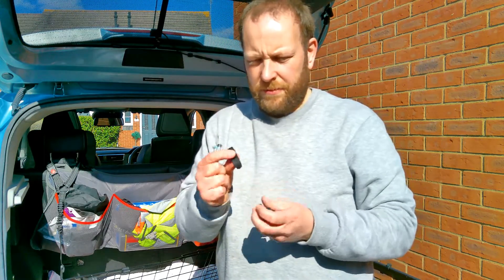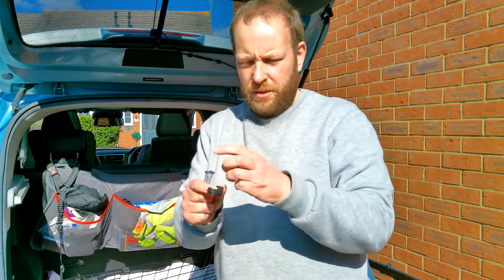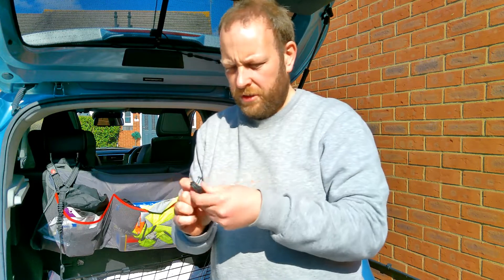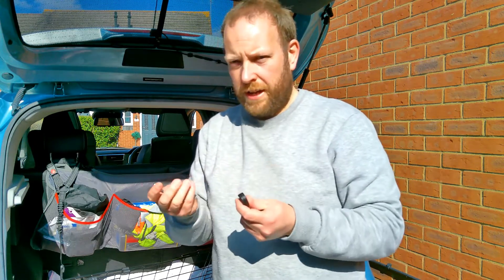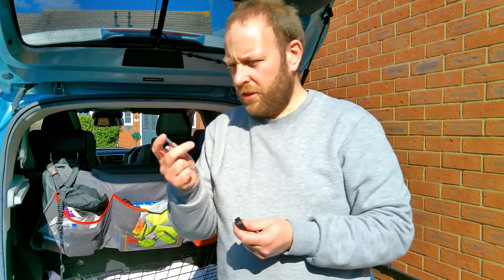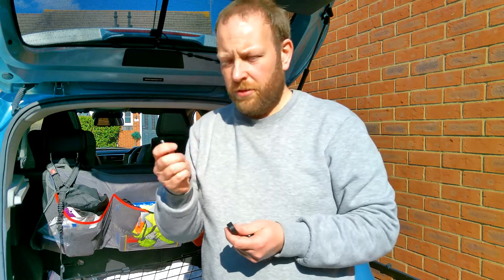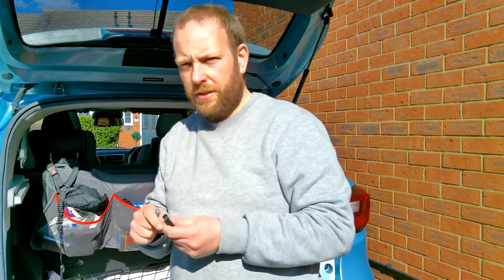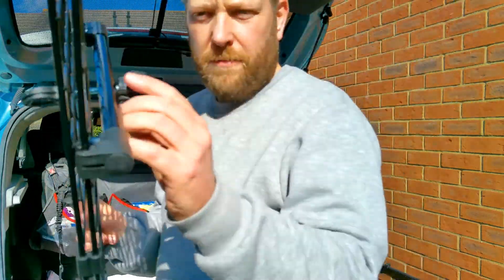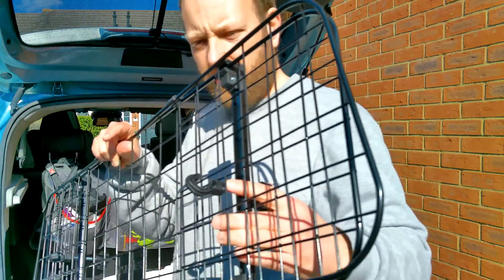The next bit is fitting the parts that hook onto the headrest. There's a bolt that goes through the little knob, with a small cap on it, and you tighten it once it's on the headrest. There are three different sized bolts — I'm going to try the shortest one first since the guard seems pretty close to the headrest. I've used the top hole on the upright, so we'll hook that onto the headrest and tighten it up.